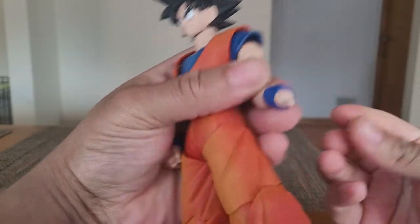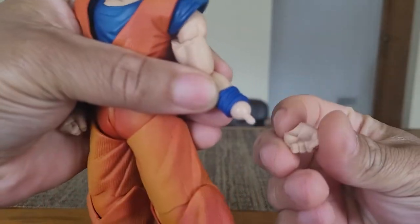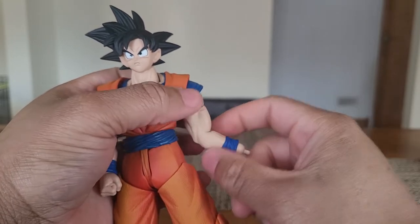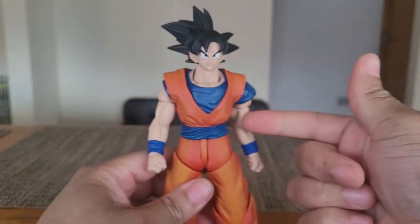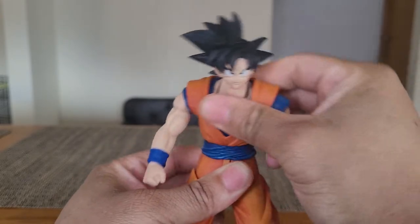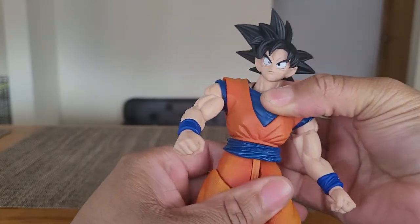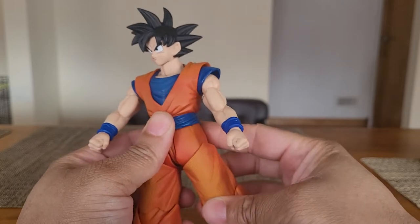Swapping out hands is pretty easy — they pop right off. The peg feels sturdy; I don't have any worries it'll pop off. The silicone material on the arm is not really designed to be removed. Everything on the left side applies to the right. We have a waist twist and rotate. The ab crunch barely exists — that's as much as he can crunch. I don't want to force it because I don't want to break this. I really like it.